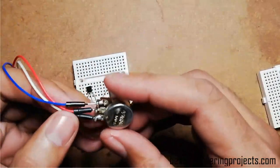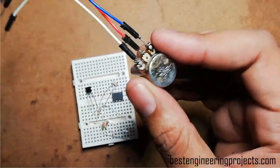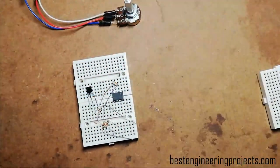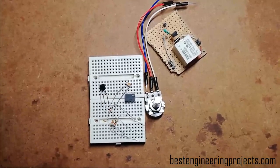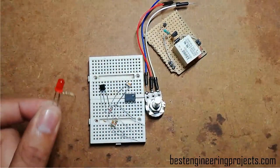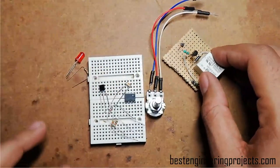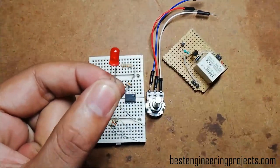I have extended the pins of the variable resistor using three jumper wires so it is easy to connect over the breadboard. After gathering all the components required for this project, let's wire up all the components together. One extra LED with a current limiting resistor is used to indicate whether the circuit is working or not, since we can't directly integrate this relay over the breadboard. So for output, I am using a 5mm red color LED.